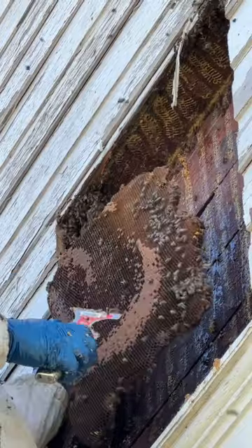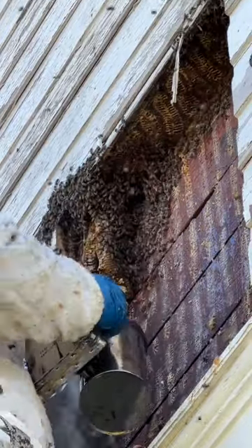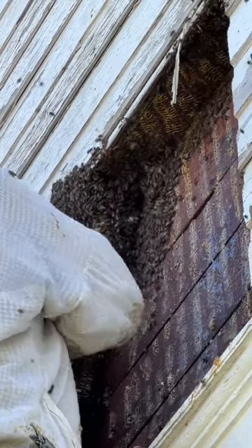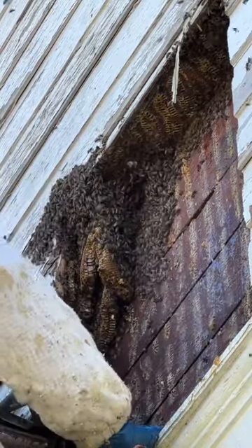She's been busy here — this is full of eggs and larva and capped brood. So now I'm going to take the smoker and start forcing them out, because the homeowner didn't want me to go further back in the wall.